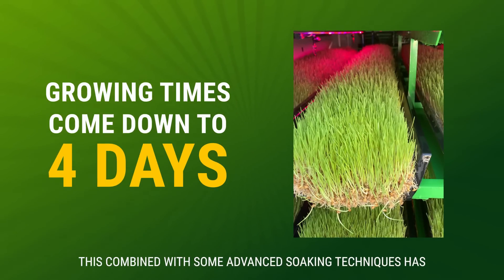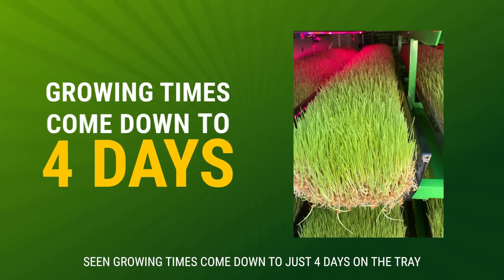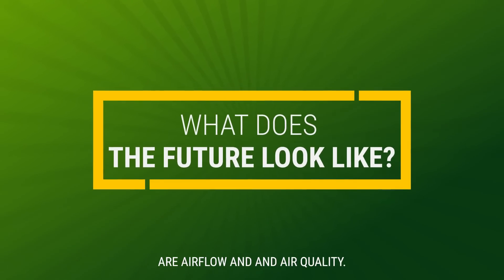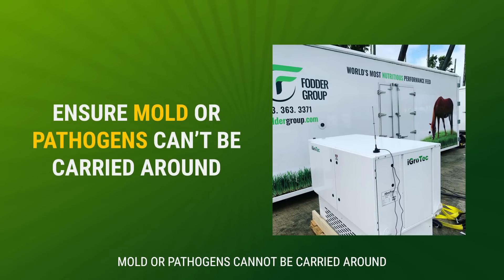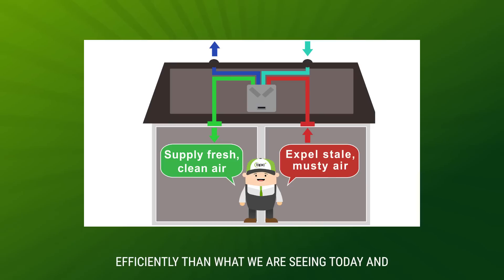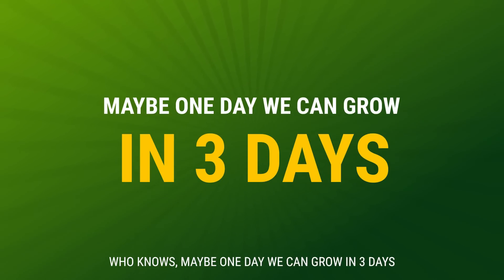The results were instant and spectacular. This, combined with some advanced soaking techniques, has seen growing times come down to just four days on the tray. But what does the future look like? The two remaining pieces of the puzzle are air flow and air quality. Today's most sophisticated systems have begun treating the air internally to ensure mould or pathogens cannot be carried around. In the next generation of air management systems, we will most likely see air exchange introduced for the very first time. This will assist the fodder to grow even more efficiently than what we are seeing today. And who knows, maybe one day we can grow in three days.